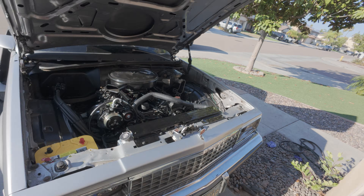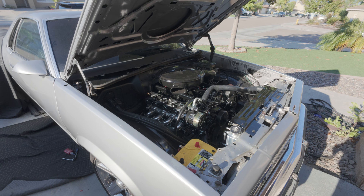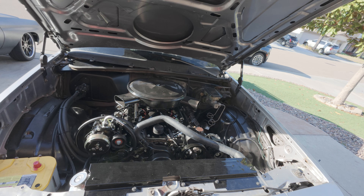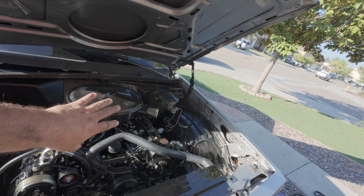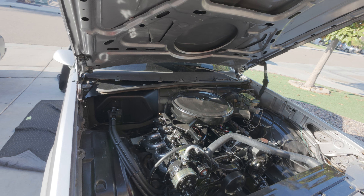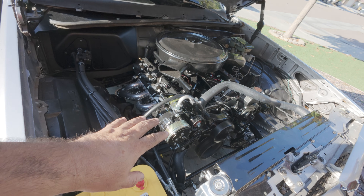Welcome back to the channel. We're continuing on the El Camino LS swap build — this is video 13, which is appropriate because we're going over the wiring. I'll show you how I do it, which is pretty much bulletproof. We did cover the harness that came with the vehicle, what wires we're reusing and which we're not. Now we're going over the wiring specifically for the LS engine — air conditioning, digital gauges, Holley Terminator X, and stuff like that.